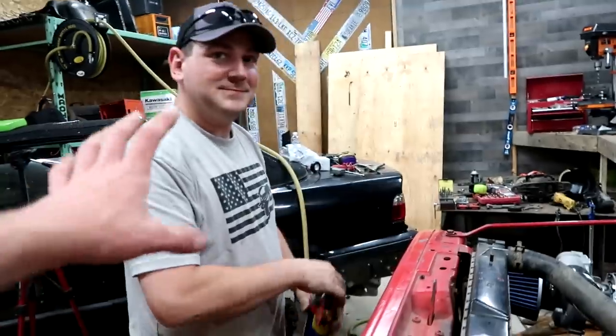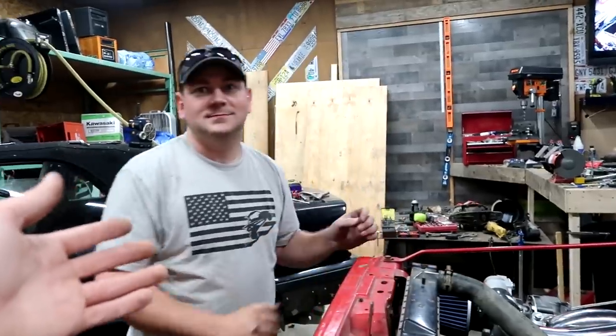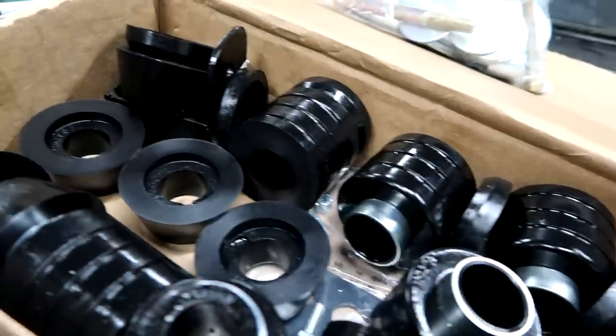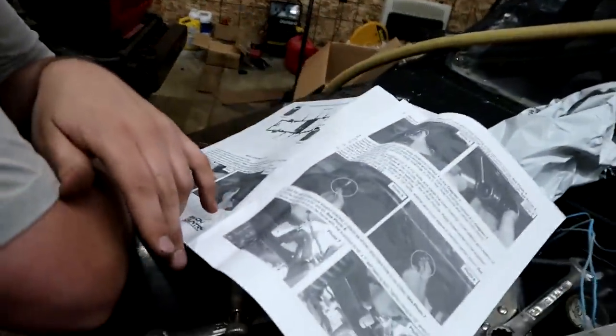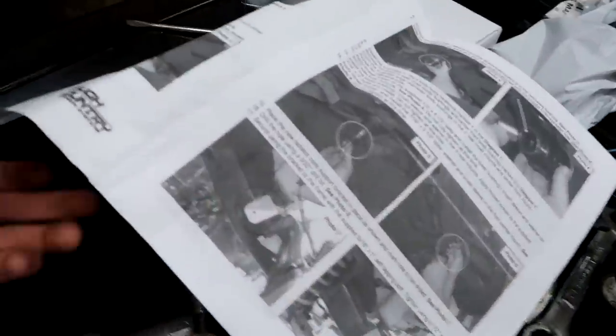Do you want a celebratory montage of the beautiful hockey pucks? Alright, let's take them out then. I'm already digging Rough Country's instructions — they're far from eBay-special instructions that are just literally text. We actually have some pictures here. Thank goodness.